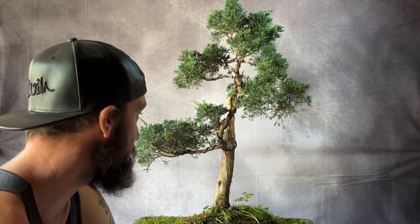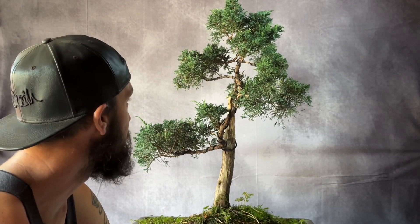I would imagine that some of the branches are set but some of them may need rewiring, but as we're going to be restyling the tree completely I think it's best I take the wire off and we can have a look and see where it's at.